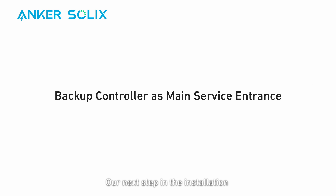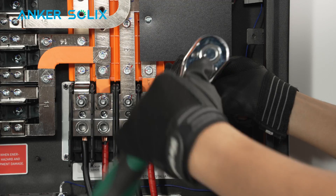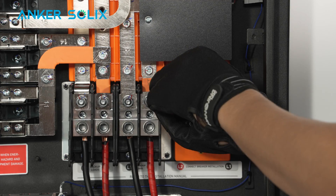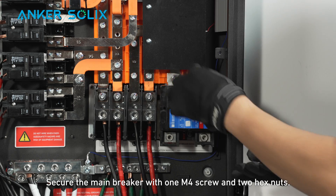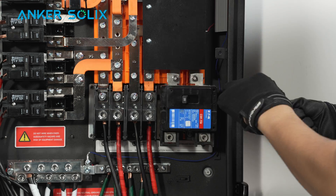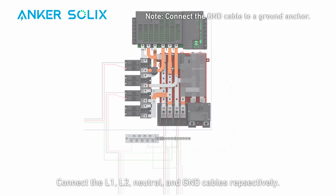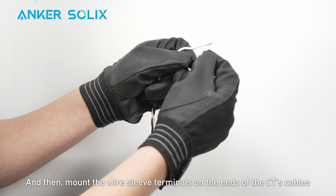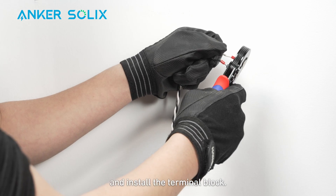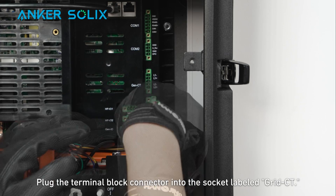The next step depends on how you use your backup controller. If it's the main service entrance, install the neutral-ground bonding jumper to the backup controller and make sure to remove the jumper from the panel downstream. Mount a main breaker onto the backup controller and secure it with one M4 screw and two hex nuts. Connect the L1, L2, neutral, and ground cables respectively — make sure the ground cable is connected to a ground anchor. Mount wire sleeve terminals on the ends of the CT cables and install the terminal block. Orient the arrow on the current transformers toward the cable entry. Plug the terminal block connector into the socket labeled grid CT.